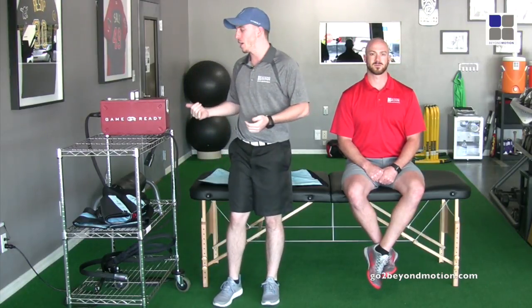Hi and welcome to Beyond Motion. I'm Coach Nick and with me today is Coach Wibbs. Today we're going to give a little demonstration on a new piece of equipment that we got here at the studio called the Game Ready.